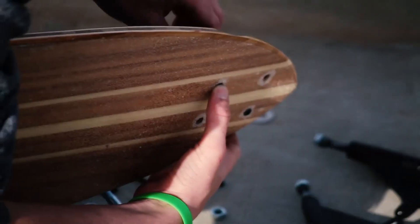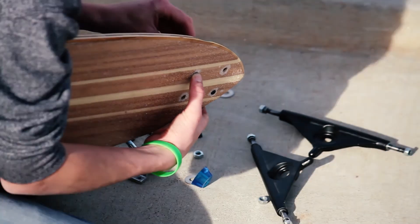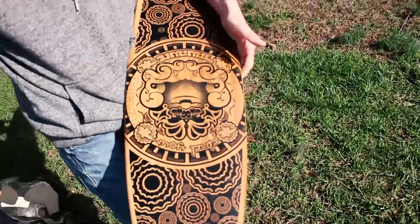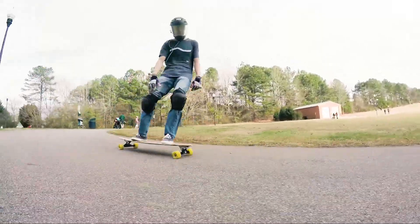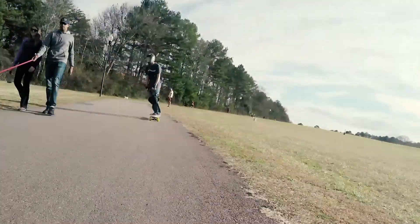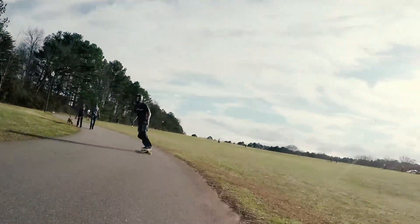The hardware are matte black flathead machine screws that countersink the deck, so you never feel your hardware against your foot. The bolts are secured with nylock nuts like any other set of hardware — nothing special here. The risers are added to allow you to run a broader range of wheels without the risk of wheel bite, which raises the ride height a little, but no more than any other top-mounted board.